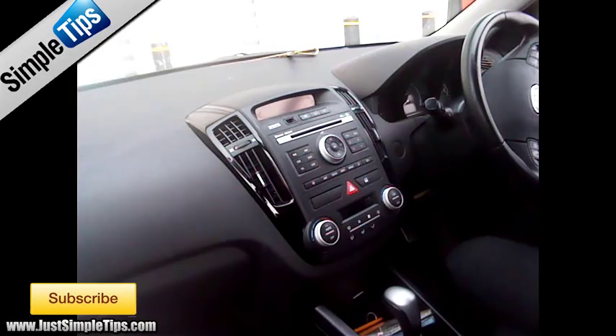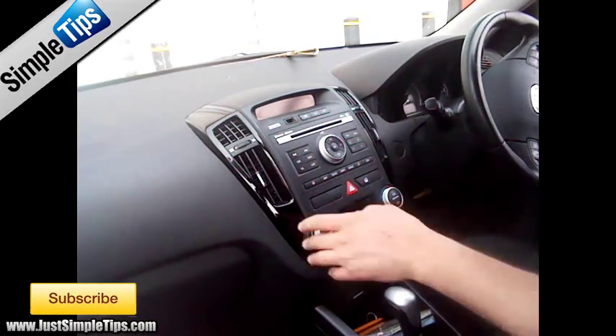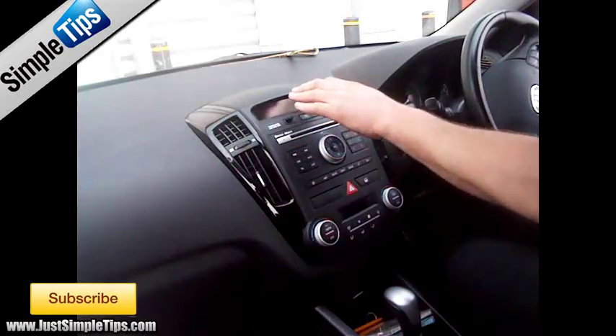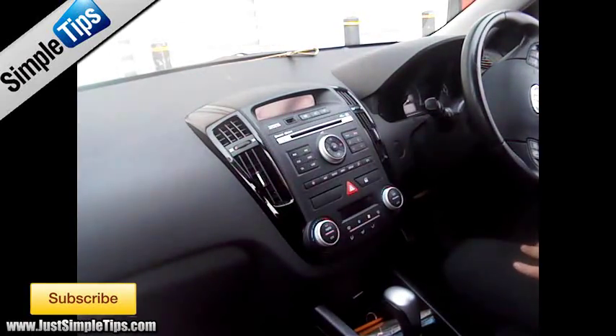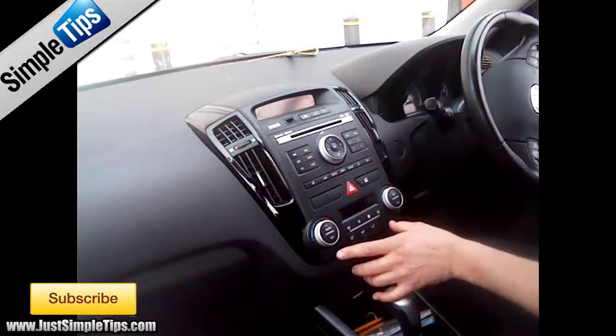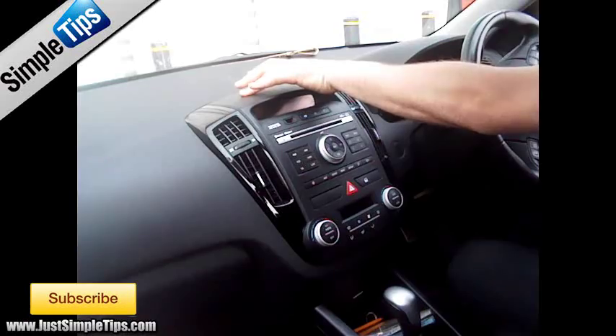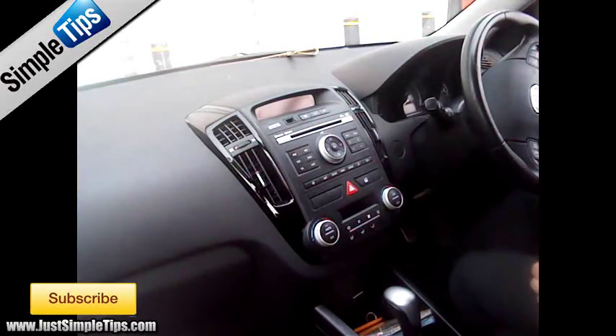This is a Kia SEED 2010. To remove the stereo we need to remove the whole panel from around the stereo, which includes the heater controls, the display, and the vents. To remove this it will be much easier to sit on the passenger side as you can get a better grip. All we need to do is prise the panel forward — there are 2-3 clips on the bottom, 2-3 on the side, and 3-4 on the top, but it is extremely tight.